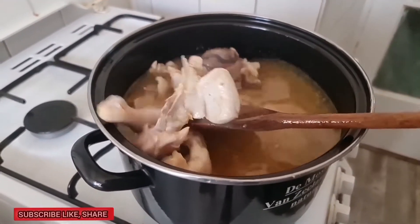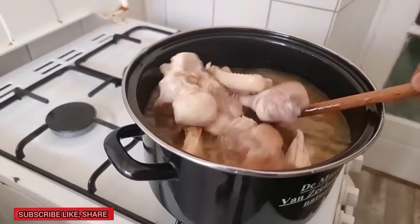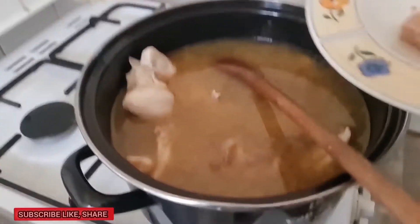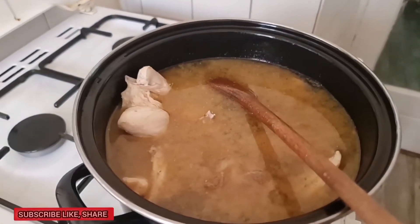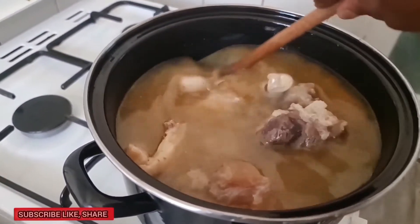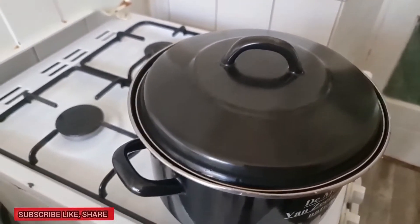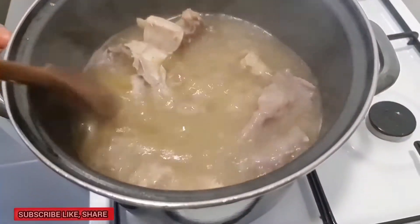I already have the chicken inside as well, so I'm going to boil it together with the cow vein. I had some maggi cubes and I'm going to add all those maggi cubes to help it boil up. I'm going to cover it now to get cooked.